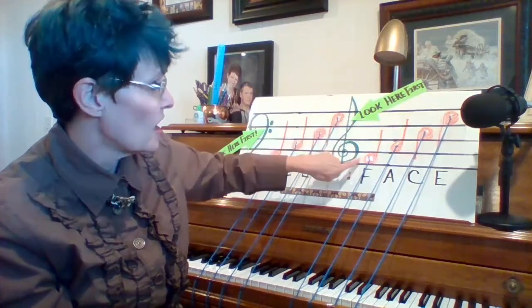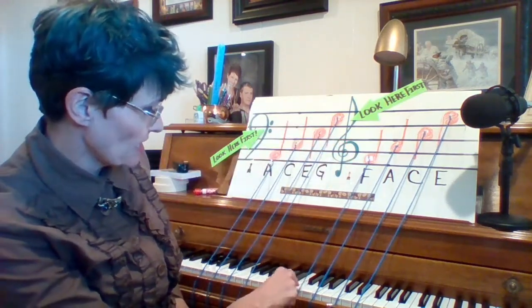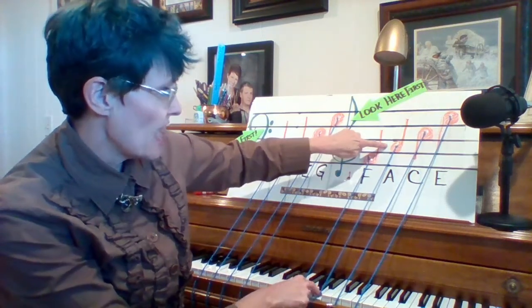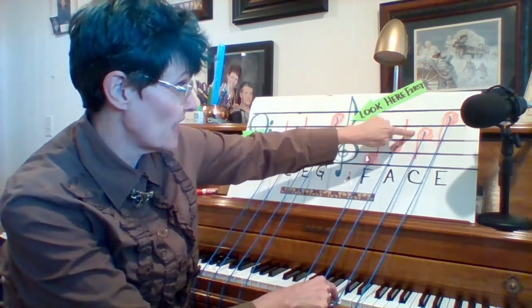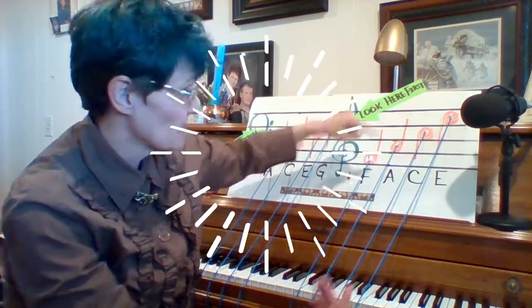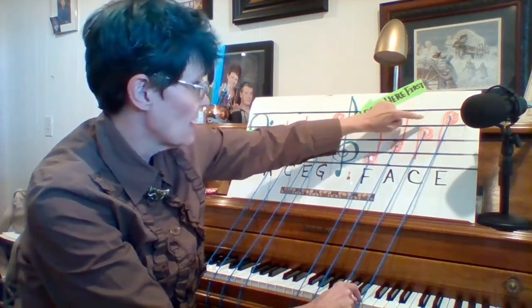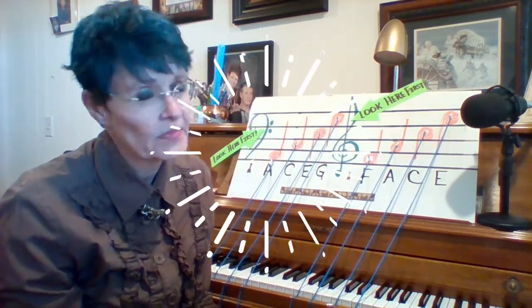In our treble clef, remember we're going to look here first for our clues. Our bottom space is always an F — always the F right above middle C. The second space is A, the third space is C, and the top space is E. In the treble clef it spells FACE for the spaces — it's a piece of cake, really it is.